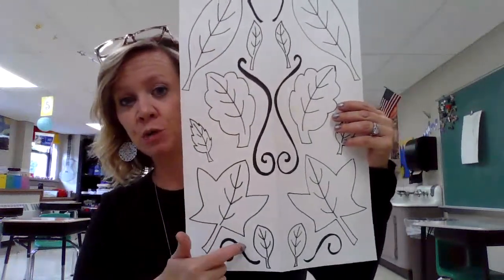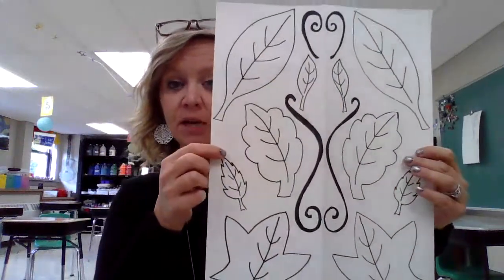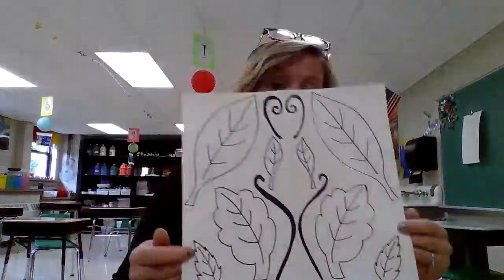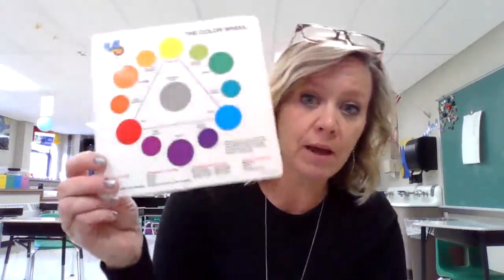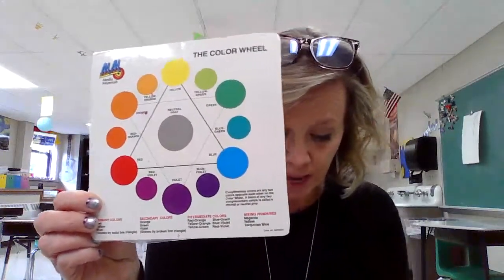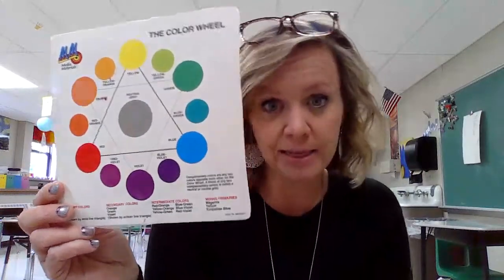And if you chose, you could have filled up even more of the white with some different types of lines to fill in that space. So once you have that symmetrical design, it is time to start adding color. And if you look at the Google Slides, there should be a color wheel for you to look at. But we are referring to the color wheel that we have here in the art room.